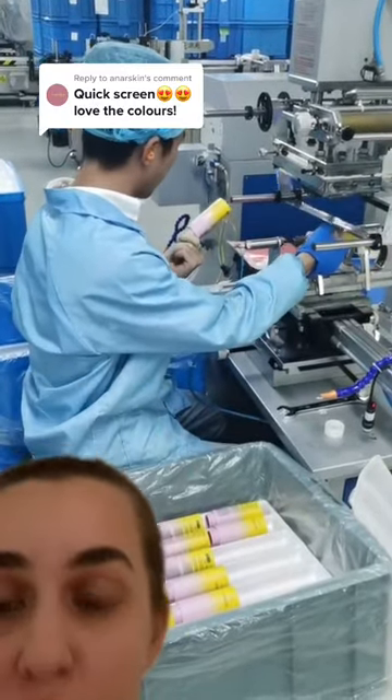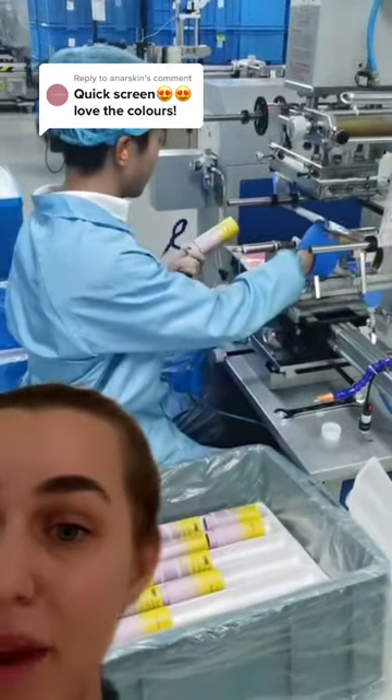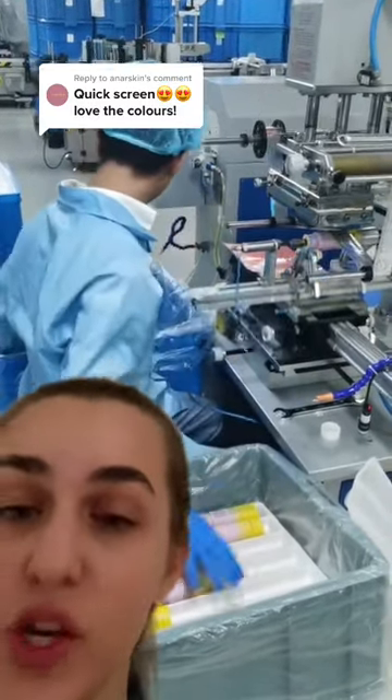So this is the machine that's responsible for achieving this foil design. As you can see, there's a really long strip of it, and there's a metal stamp that presses this finish onto the bottles.